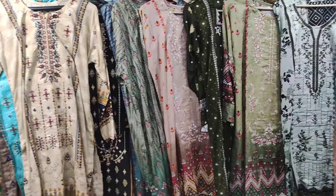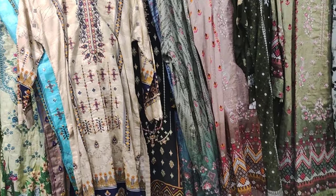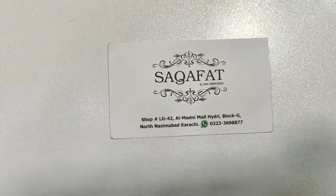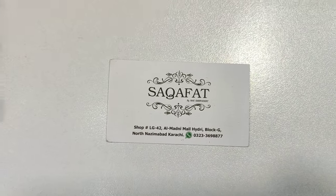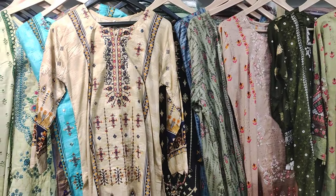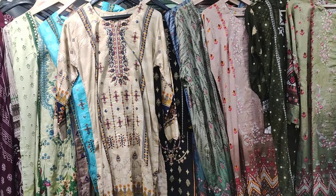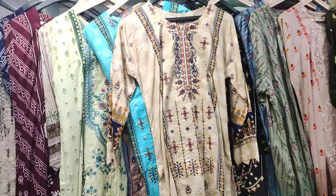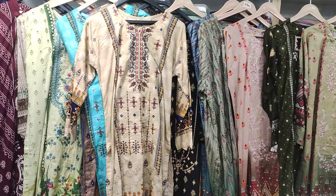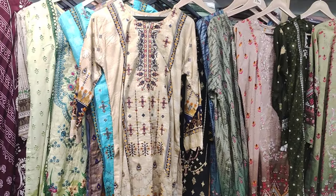If you want to purchase, this is our shop branch. We will show you all the cards — we have two locations and the number is given. If you want to place an online order, message us at the given number and we will arrange it. We are also building our channel, so please subscribe so you can see more videos like this. Allah Hafiz.